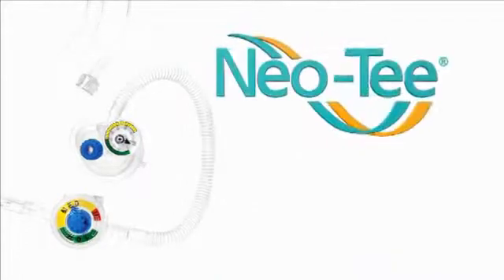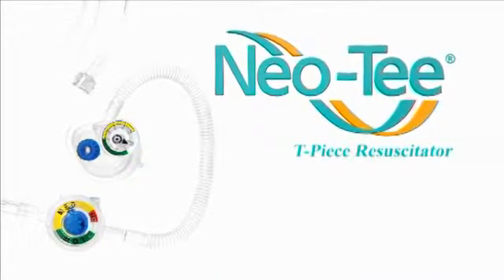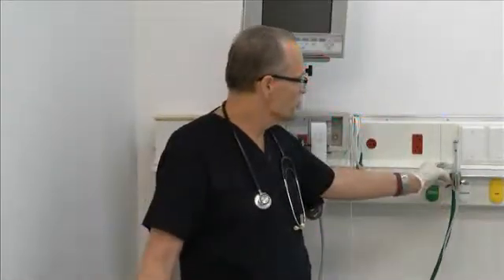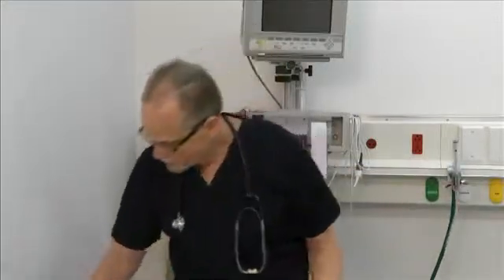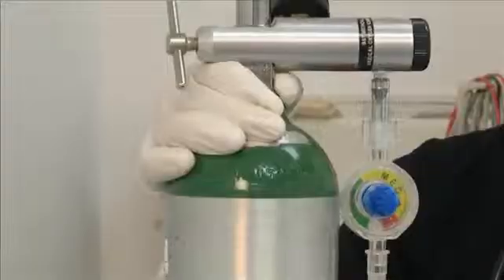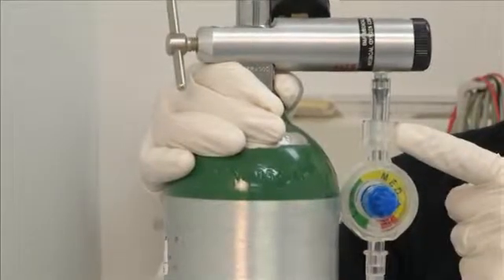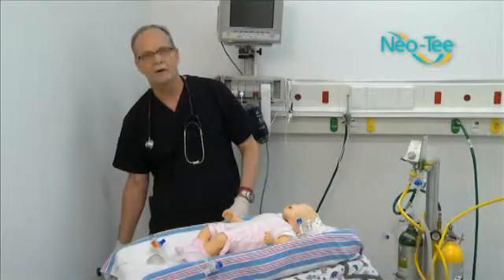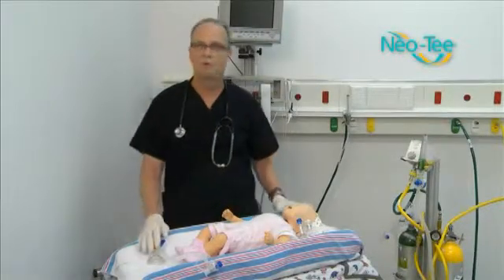Now we're going to be talking about the NEO-T Infant T-Piece Resuscitator, the only one from Mercury Medical. The NEO-T can work off any standard flow meter that you may have in your facility. You won't have to buy any special equipment to make it work. It can also work with a portable tank — it hooks up to the regulator that goes on a standard E or D cylinder, so it doesn't require any purchasing of additional capital equipment.